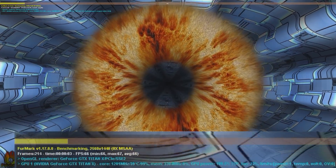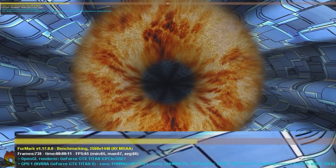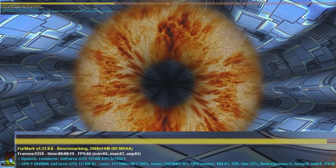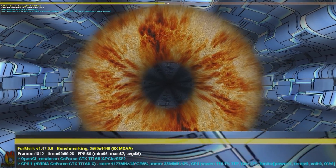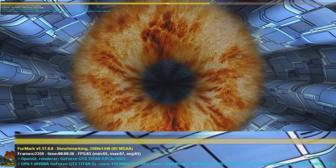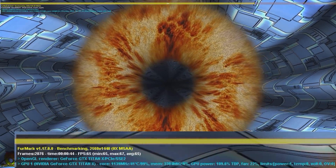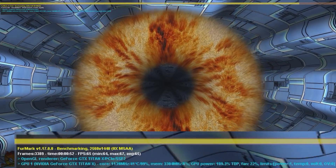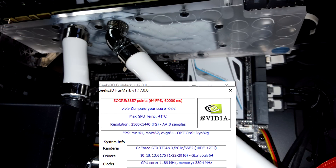I'm running FurMark now — this spinning donut thing puts 99-100% load on the GPU. I'm running at 2560x1440 — call it 2K. The GTX Titan X is running and the cores are looking good. I'm not even hitting 45 degrees after running a standard one-minute burn-in test, and after leaving it running even longer I'm not going over 45 degrees — that's at full load with an overclock. This has been a very worthy endeavor and I'm very happy with the results.